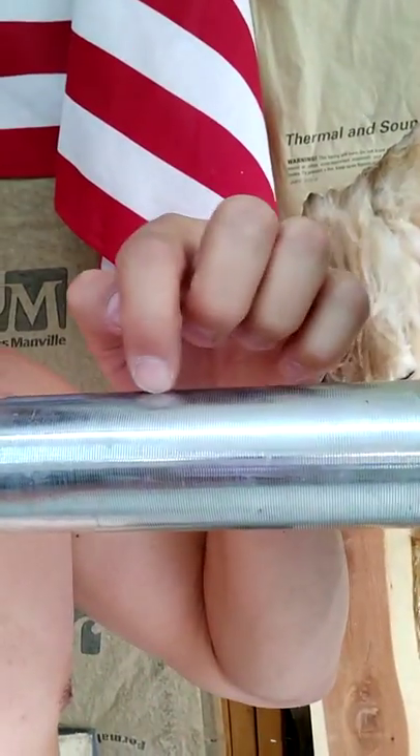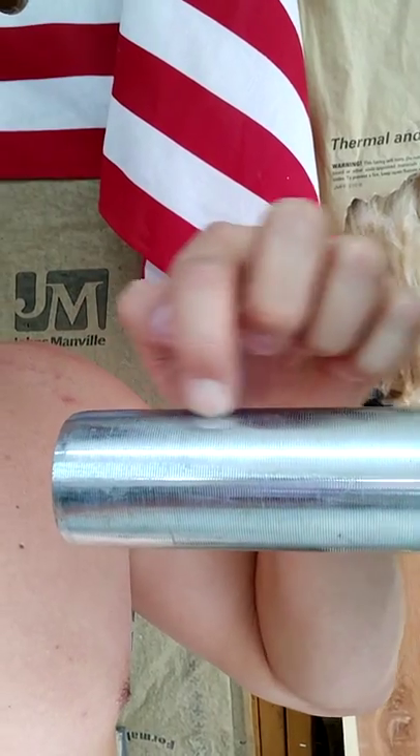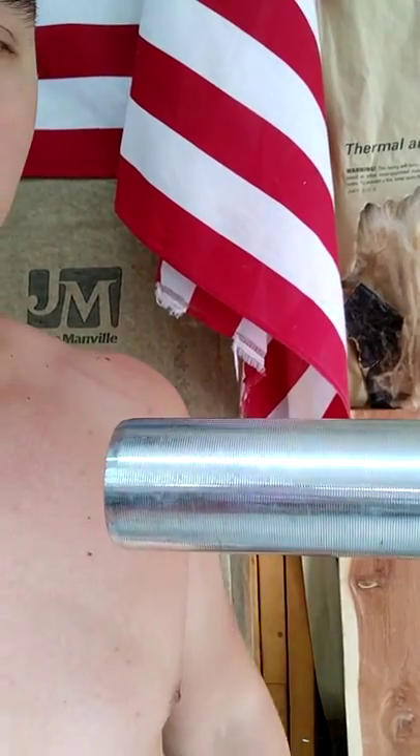Some things about this barbell that are really nice are the little lips on the sleeves — they kind of help keep your plates in place. The bushings are fantastic. Whenever I do a snatch, the weight rolls very easily and it seems very natural. No issues. They are brass bushings, supposed to be self-oiled and maintenance-free.